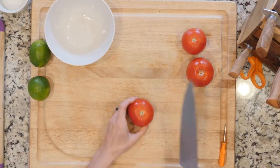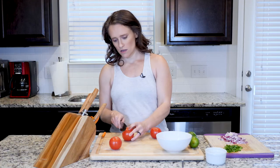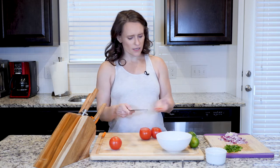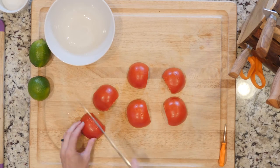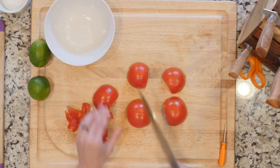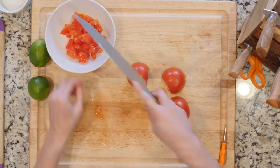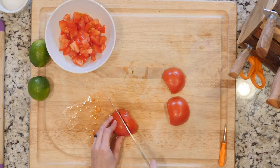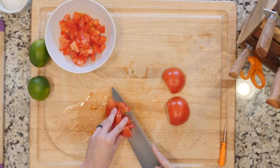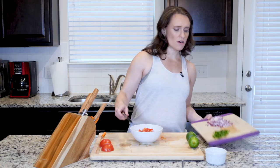First things first, we need some tomatoes. I'm just going to take that little top off. Use two to three tomatoes depending on the size. I'm not dicing them terribly small — I don't find much need to. If you want, you can make it even smaller, or even throw the pieces in a food processor and pulse everything together for an even finer dice. Set those aside.